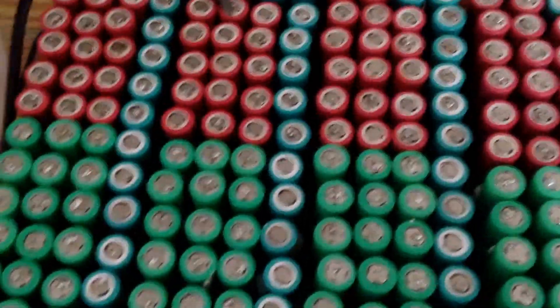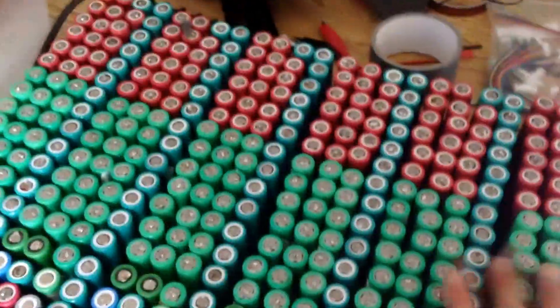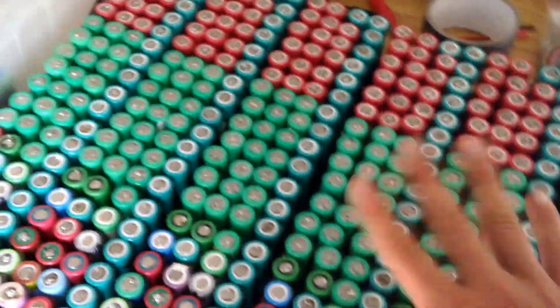I'm probably going to need to upgrade my charger because it can only charge at 6 amps, but it cannot charge at 6 amps with a high voltage. I'll probably have to buy a few of these and put them in parallel so I can charge at what the solar panel can put out, which is like 12 amps.